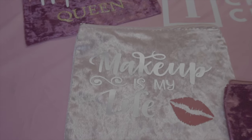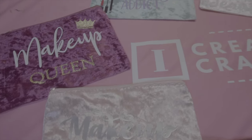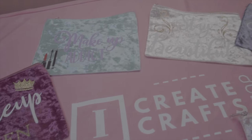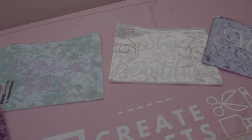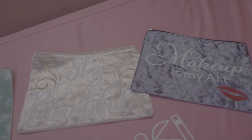Here are my finished makeup bags — I really like how these turned out. I hope this tutorial will help you create your own makeup bags and I hope you have fun making these. If you like this video, please leave a big thumbs up and be sure to subscribe to my channel as I have more crafts that I'm creating. Have a great day everyone!